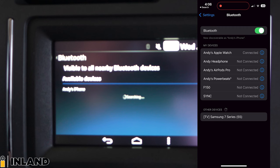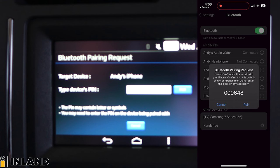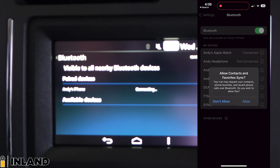There it is — Andy's phone. You just want to click and hold, and then you want to pair. And then on your phone, it will come up to pair as well, so you hit pair.